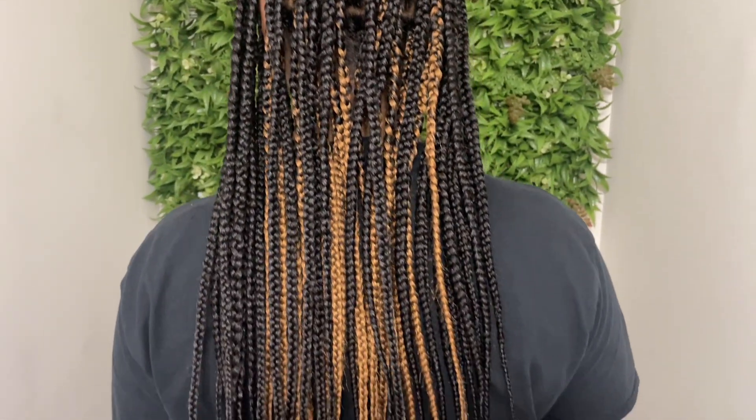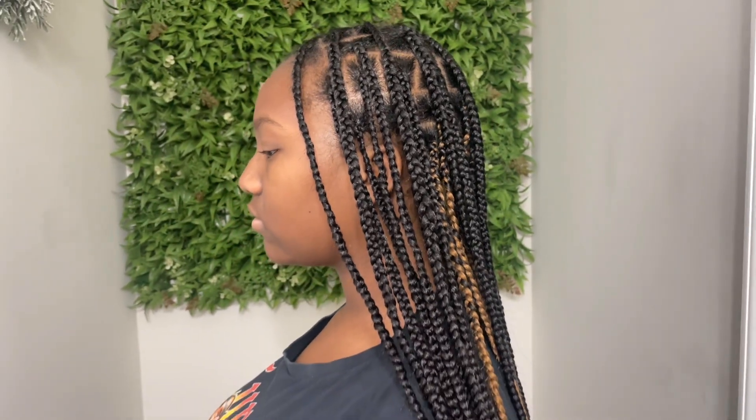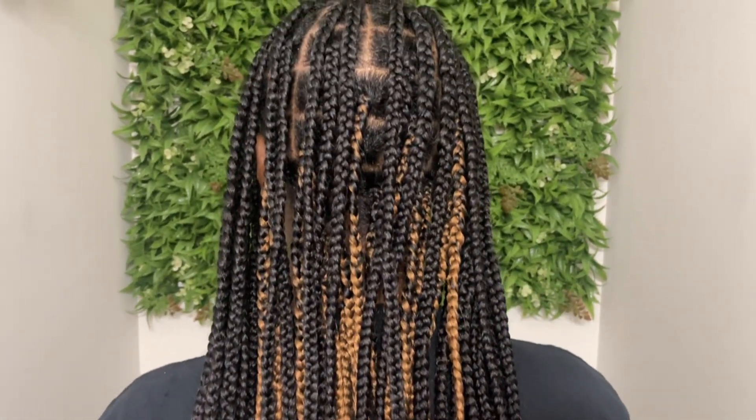I only put on the mousse when I can follow up with a bonnet or a scarf. But these are the results! If you did like this video and if it was helpful, be sure to leave a thumbs up. If you have any questions, comment down below — I'll see you guys in my next one, bye!